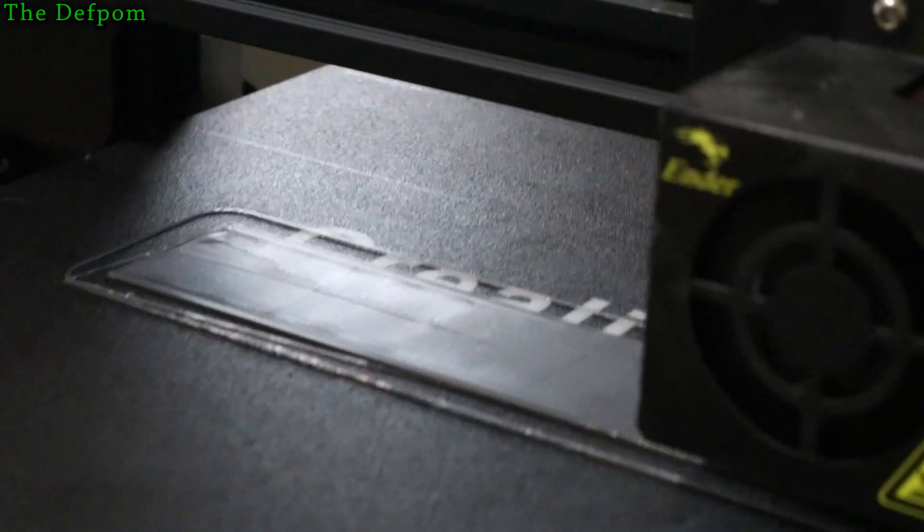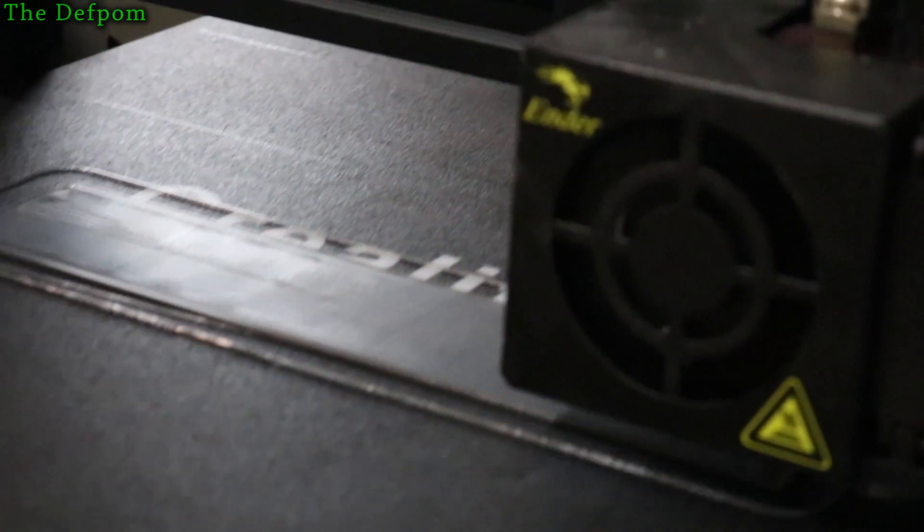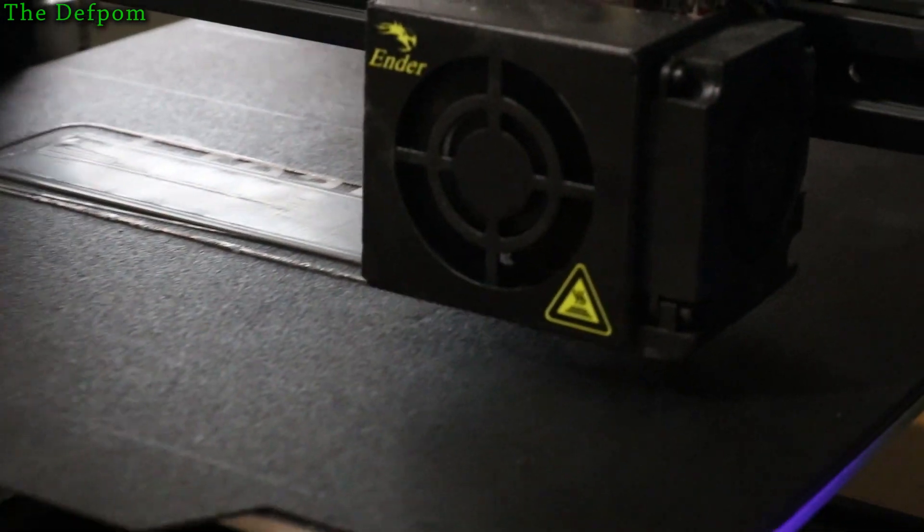You can see the imperfection just there in the middle — it's a little line and then it disappears. You can see it's gone and it's now dead flat. I'll show you the setting I changed.